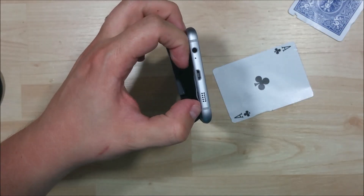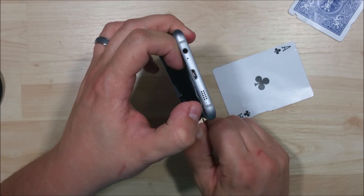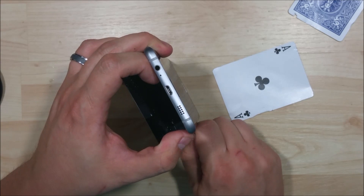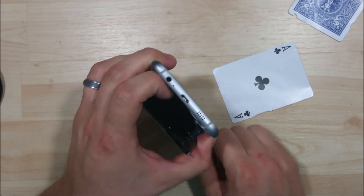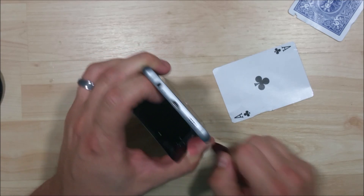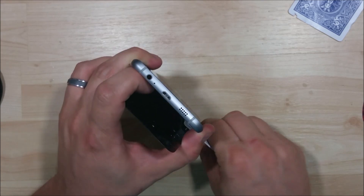It just does not want to pop off. So we're going to take our guitar pick and just push it down on top of that and kind of slice it a little bit. There we go. It's a big thick chunk of adhesive on this side — much thicker than the other side.